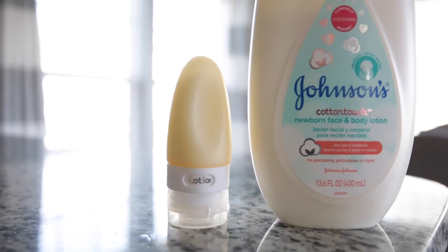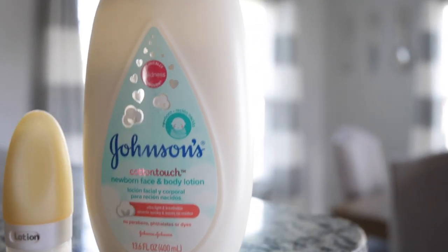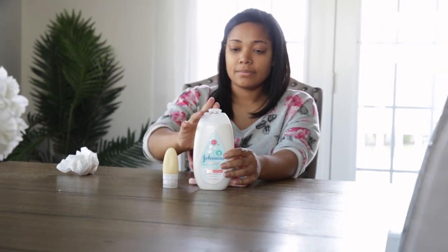Not to mention it smells amazing. This is why I love Johnson's — because they care about what's in their products. I would definitely recommend trying this experiment out for yourself. I know you will love their new cotton touch lotion.